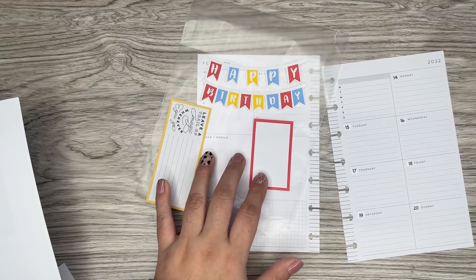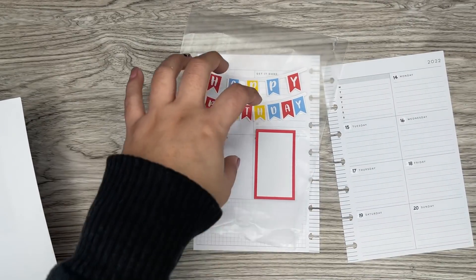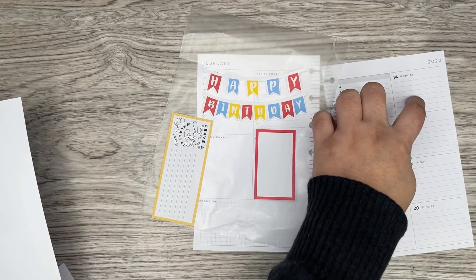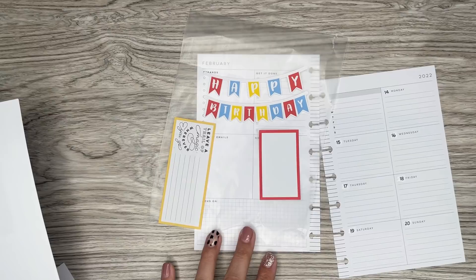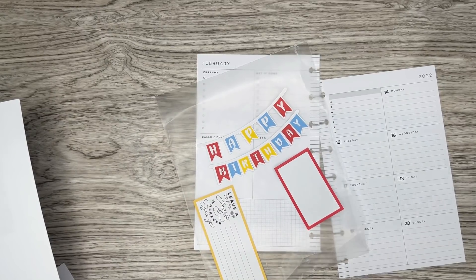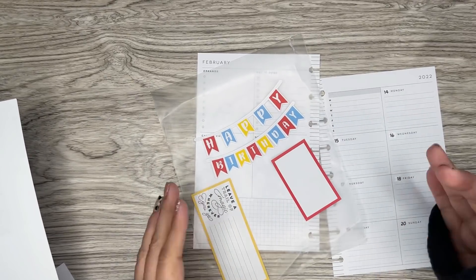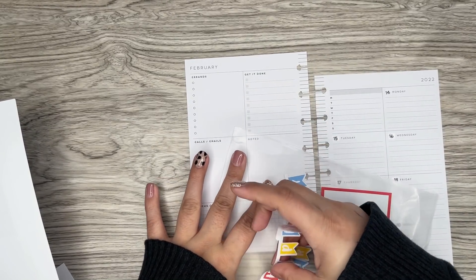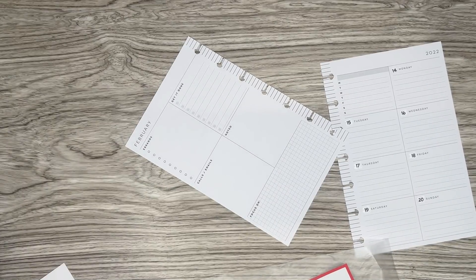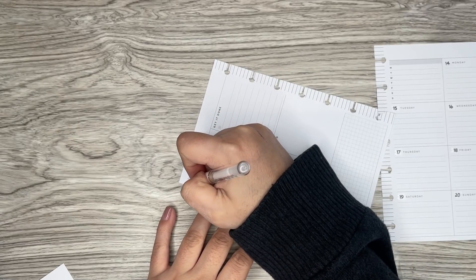I'm trying to decide where to place things. I think I might do the banner this way so it doesn't take up too much room on this side. I still have room to put a box on the 14th, which is what she needs. I plan on adding a little extra half sheet that I'm going to decorate that she can add into the spread too — that'll coordinate. I always get worried because I know how I like to plan but not how other people plan. But a lot of my patrons have been telling me to just do what I like to do.